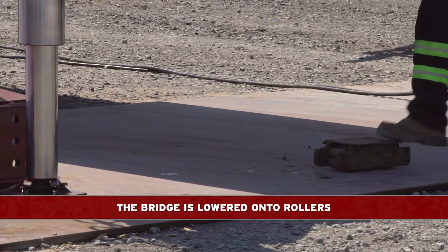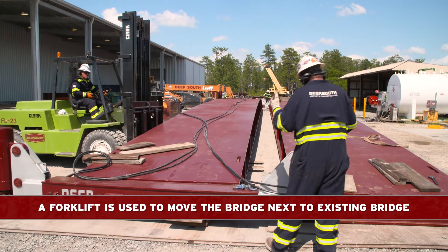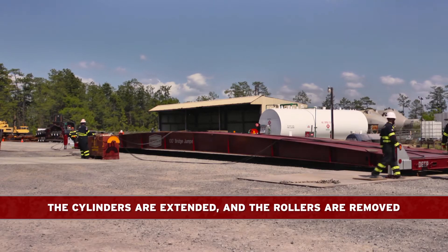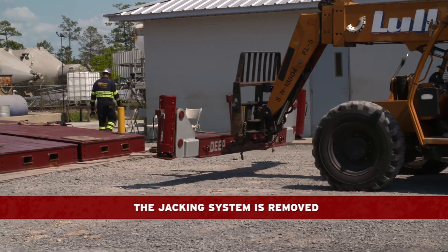The bridge is then lowered onto rollers. A forklift or come-along is then used to move the bridge next to the existing bridge, and the cylinders are extended and the rollers removed. The bridge is then lowered onto the road plate, and the jacking system is removed.